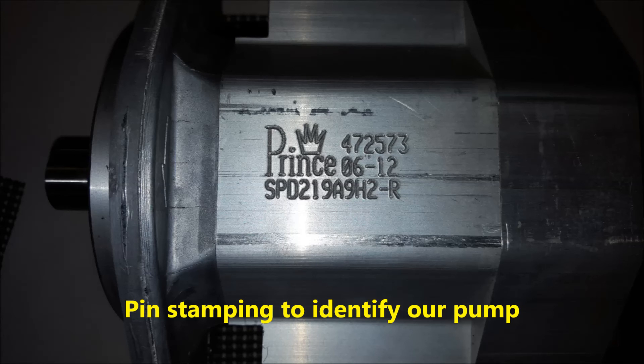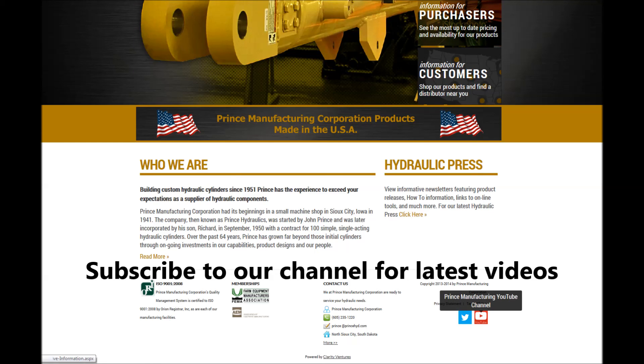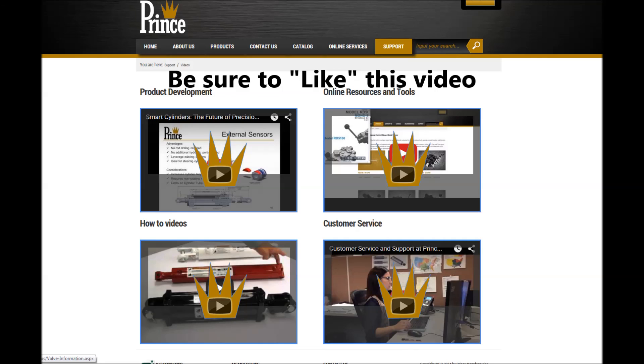Prince Manufacturing Corporation — making it easy for you to do business with us through great products and great product support. Be sure to subscribe to our channel to receive notification of our latest videos, and take a moment to like this video if you found it helpful.